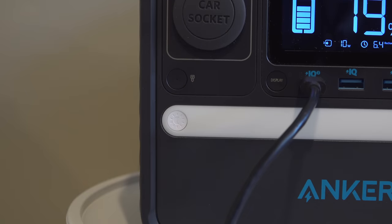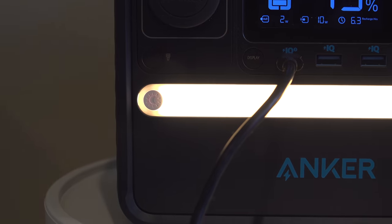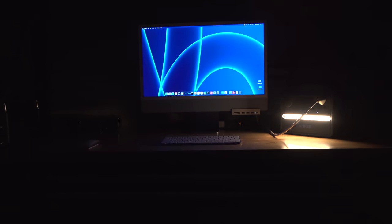The built-in light doesn't have any special features — push the button once to turn it on, push it again to turn it off. It gives you a good quality ambient light, perfect for a dark room or even in a tent.